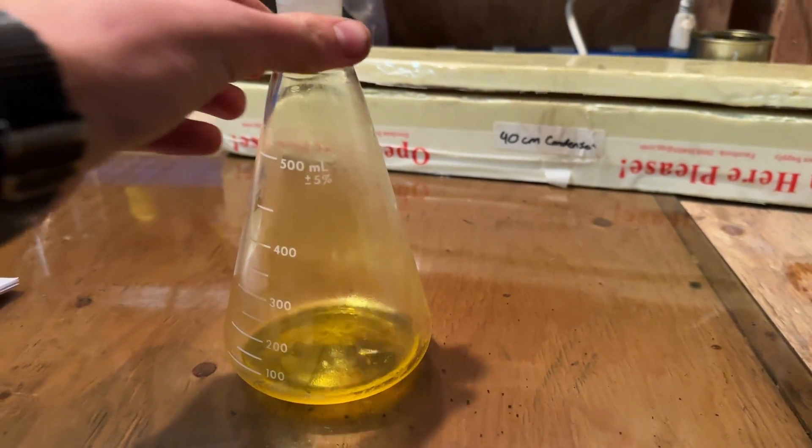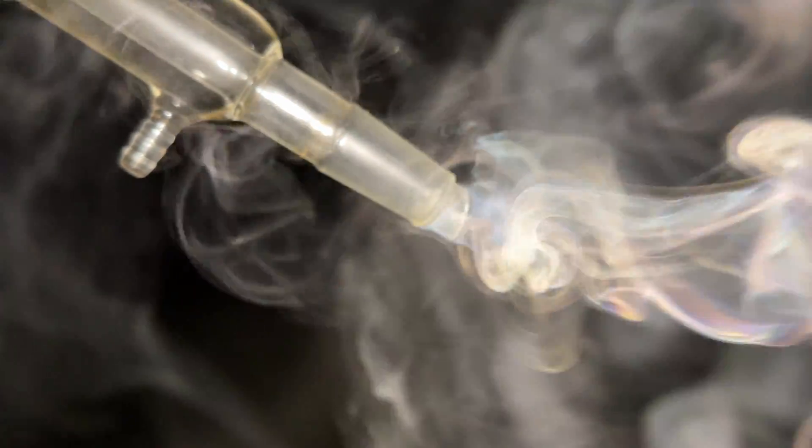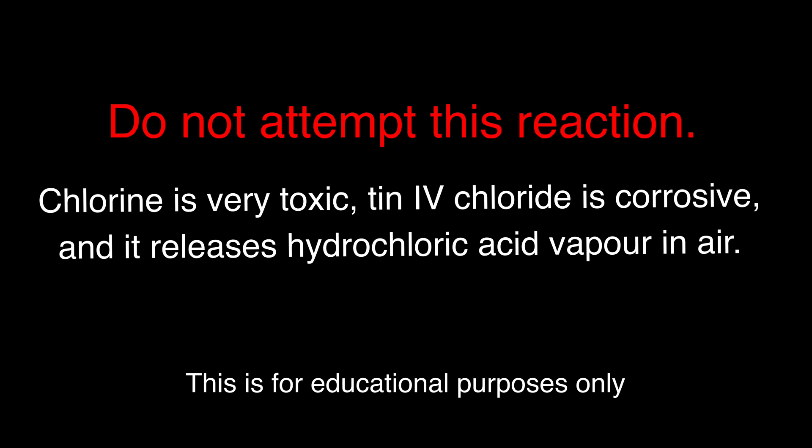Hey guys and welcome back to another video. Today we will be producing some tin-4 chloride from finely divided tin and chlorine gas. Tin-4 chloride is a very corrosive fuming liquid which we will hopefully use in the synthesis of sulfur trioxide. As a side note, do not attempt this reaction. Chlorine gas is highly toxic and tin-4 chloride is very corrosive — it also fumes profusely in air, forming hydrochloric acid vapor.